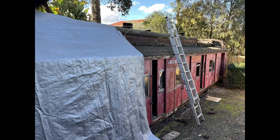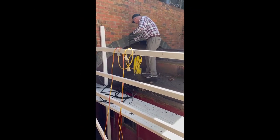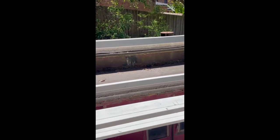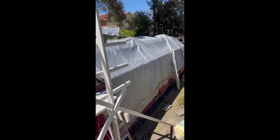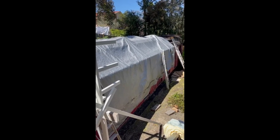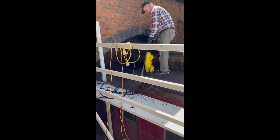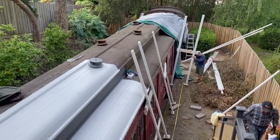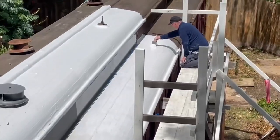We set up scaffolding — got rid of that ladder, way too dangerous. Here we are with the scaffolding. I began cleaning with a pressure washer. There's a fair amount of train to do, so we did it in sections. That bit of scaffolding went up and down nine times — four times on each side and once at the front. Here I am right at the start, pressure hosing off the roof.